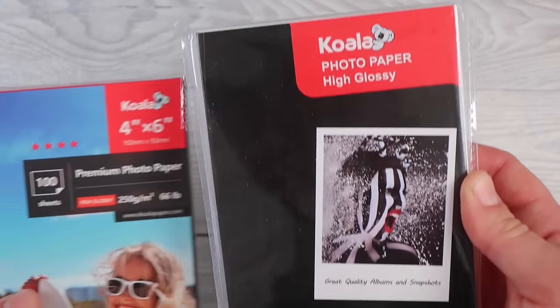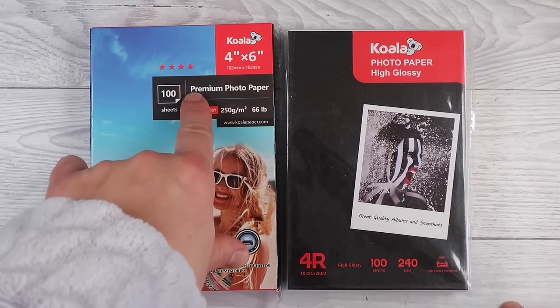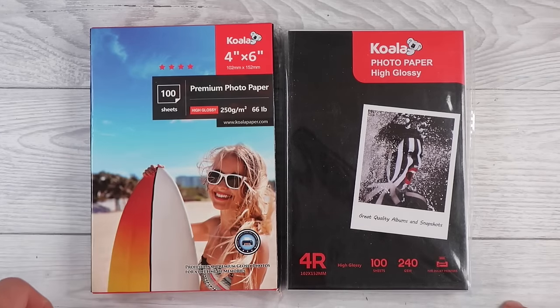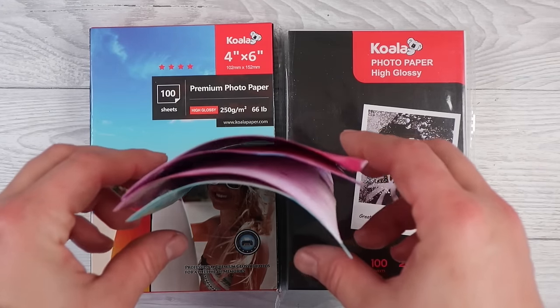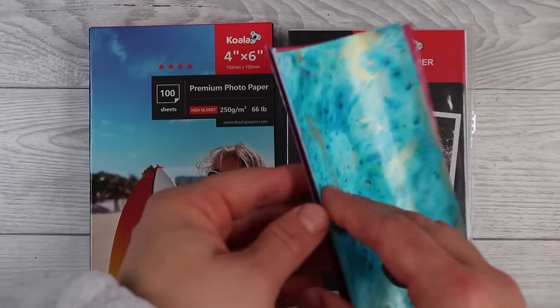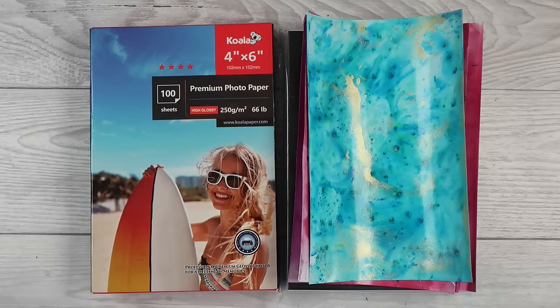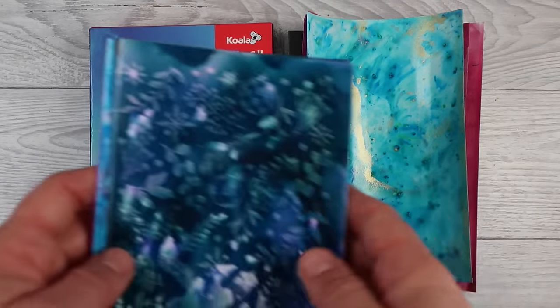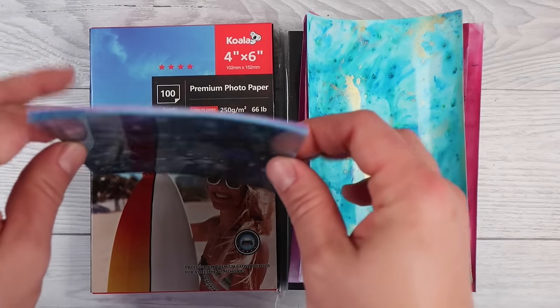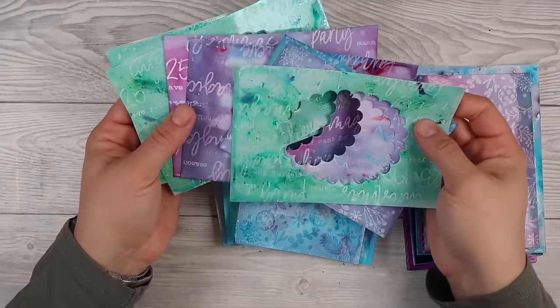This is other photo paper I bought when I ran out — same brand but not premium. It's 240 GSM, not 250, and I found a massive difference. The non-premium one had a very paper-like back, whereas the premium one is like when you get photos printed at the shop — that shiny, silky, smooth plasticky backing. The non-premium ones did curl more but absorbed the color just as well. They work just as good but aren't as thick and substantial.